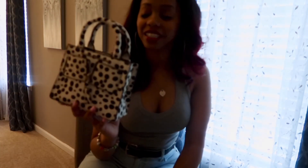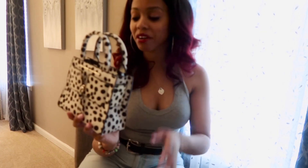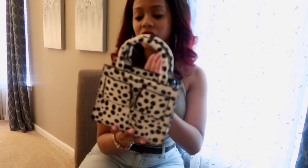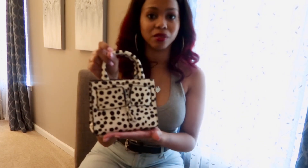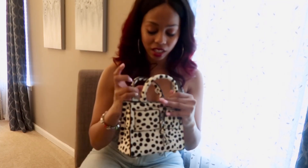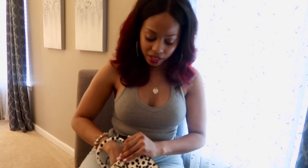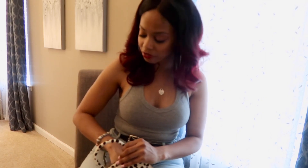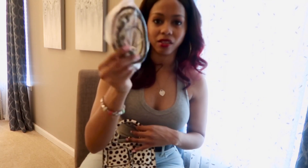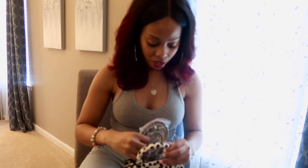This is like brunch — this could even be travel. I don't think this is day-to-day for me, but this is definitely for like what I've got on now. This would be cute going to the movies or something. It is a crossbody — it does come with a strap. The strap is also in that Dalmatian print.